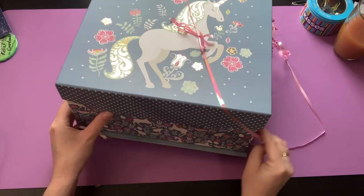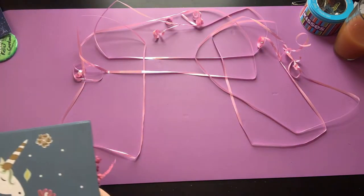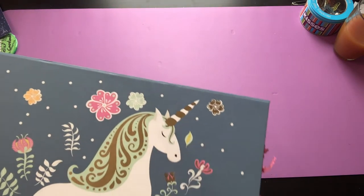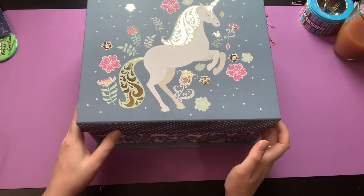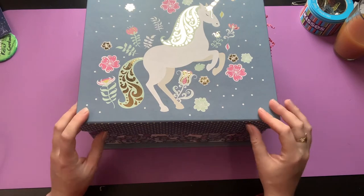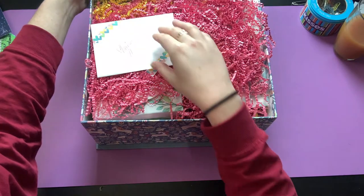We did have some guidelines for our swap, but that was just to keep the boxes kind of even. I'm super excited to see what's in here. Oh my gosh, I can't stop looking at it — it's so cute. Oh, and a little card!